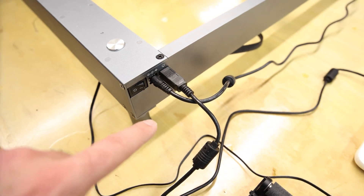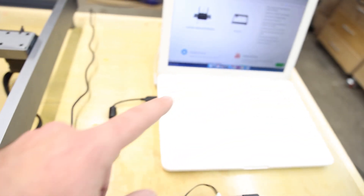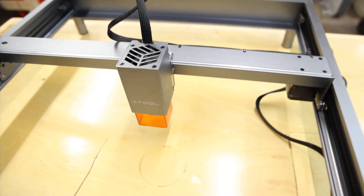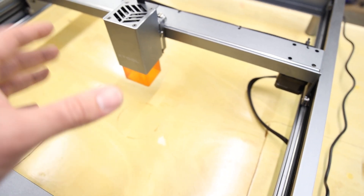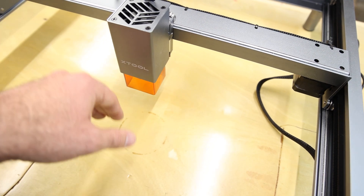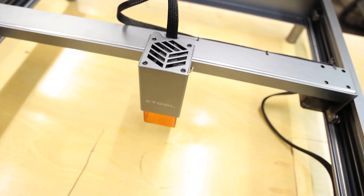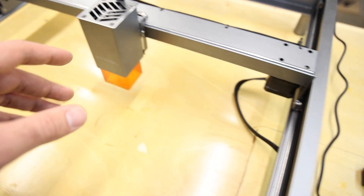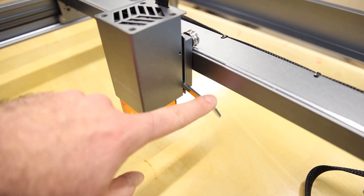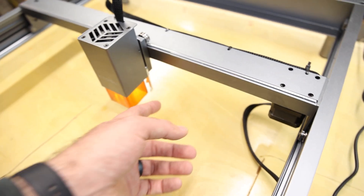All the ports are on the front right-hand side — the on switch, a port for the rotary engraver, and the USB that goes into your computer. It's also Wi-Fi enabled with an app I'm going to try out. With any laser, it needs to be focused so it knows where the material lies. More expensive options have a camera built into the hood that automatically focuses the laser, but this one has a little flip-out piece — you put that bottle-opener-looking thing down, have it touch your material, and adjust the height with a thumb screw.